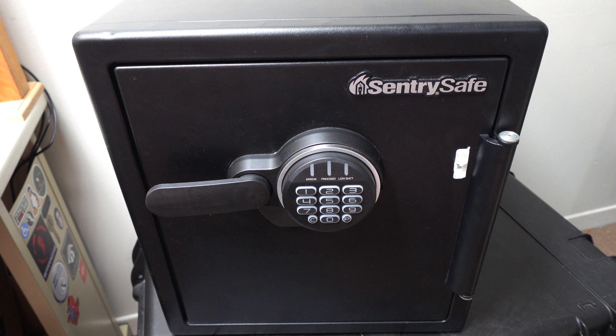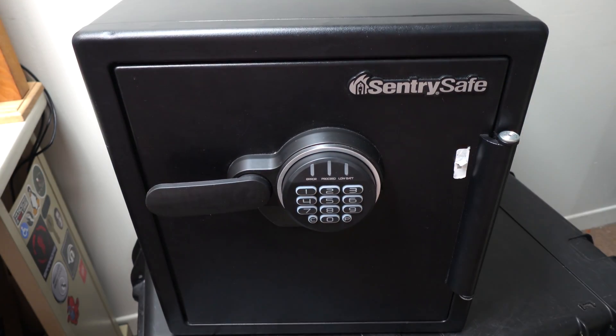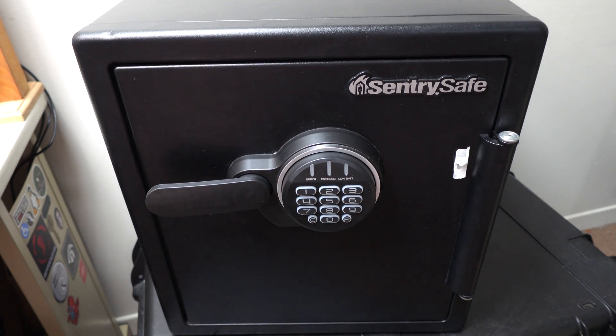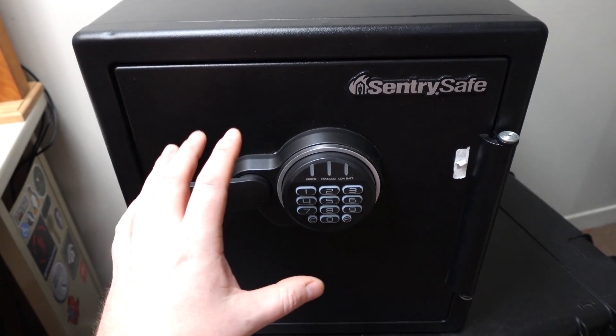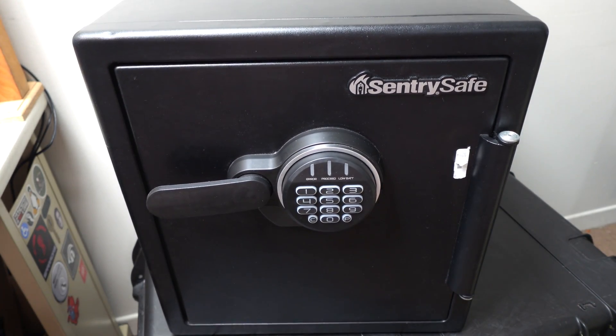It's missing the box, and it was also missing the pamphlet with the factory code, which means as it sits right now, it's useless. It does not have a bypass key, so I'm unable to just pick it open. If I want to be able to use this, I need to somehow get the door open so I can access the factory code and program a new code in.